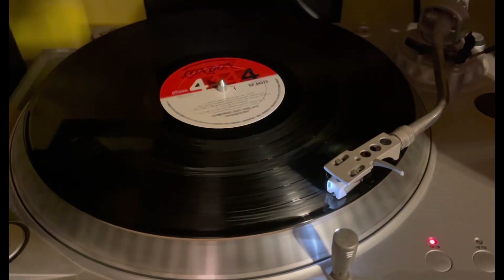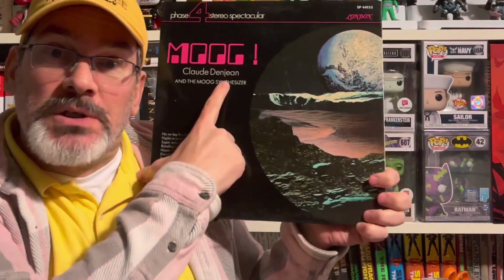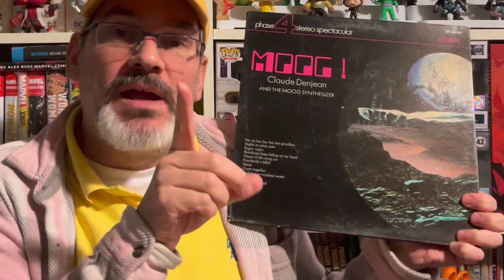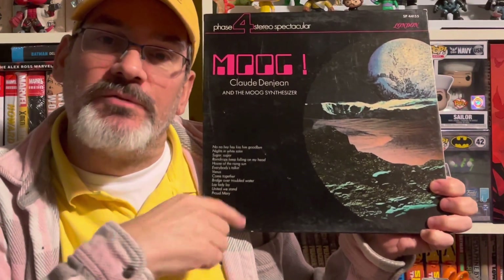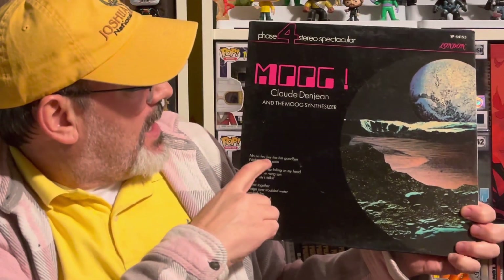That's quadraphonic, baby! The third one I have isn't in as great a shape, but I couldn't pass it up — it's a Moog album. I was lazy with my song picks: I just picked the first song on each to give you a sample. The first one is a Moog version of 'Na Na Hey Hey Kiss Him Goodbye.' I should have chosen the second one though — 'Nights in White Satin.' I like that song better.